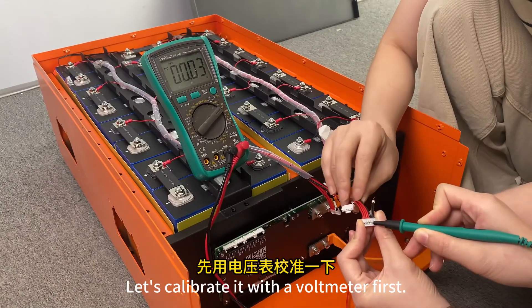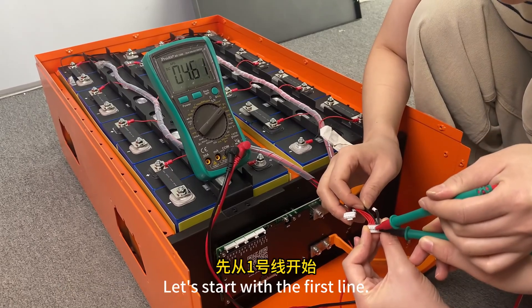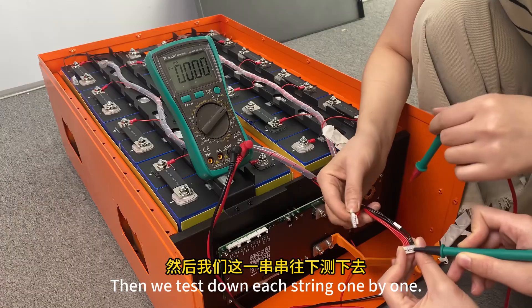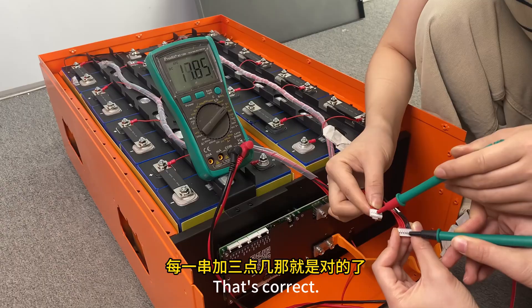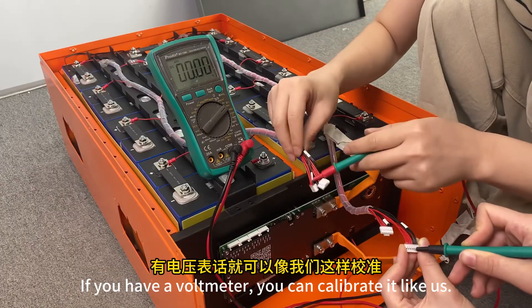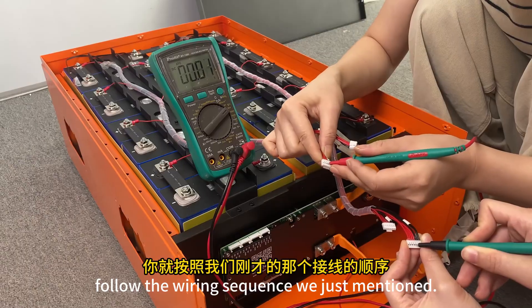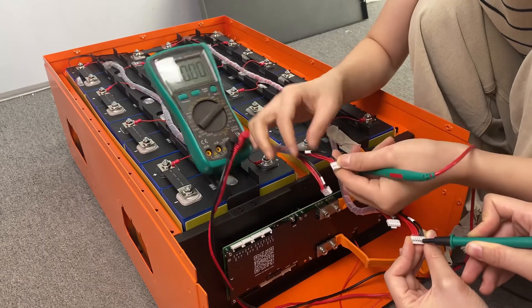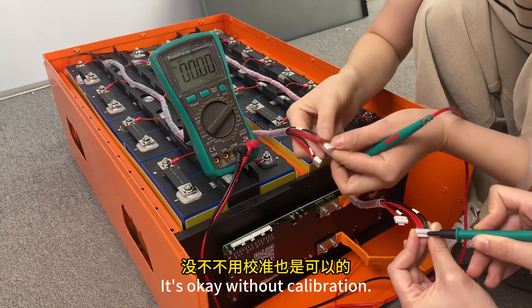Let's calibrate with a voltmeter first to verify we connected the protection board correctly. Start with the first line — use the black probe of the voltmeter and press on the first cell, then test down each string one by one. Each string should add about 3-point-something volts. That's correct. If you have a voltmeter, calibrate it this way. If not, just follow the wiring sequence and connect step by step — it will be right, and calibration is not strictly necessary.